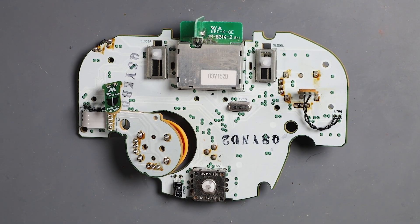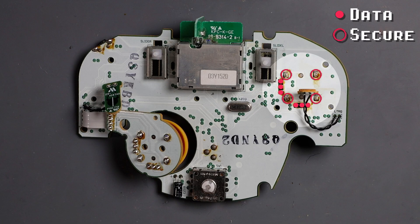We've made it to the part we need to replace — the joystick potentiometer assembly. We will need to desolder 10 points: six of those points are for data, and four of those points are for securing the potentiometer assembly to the board.